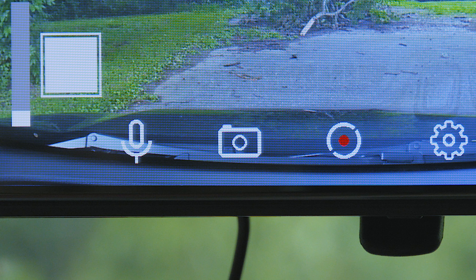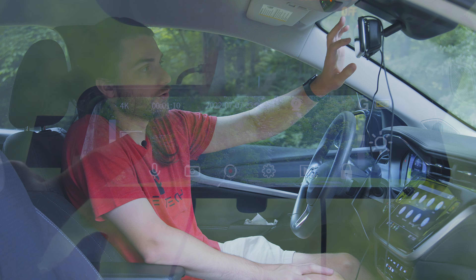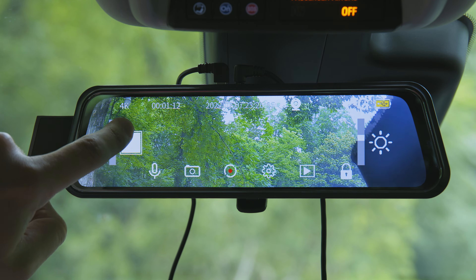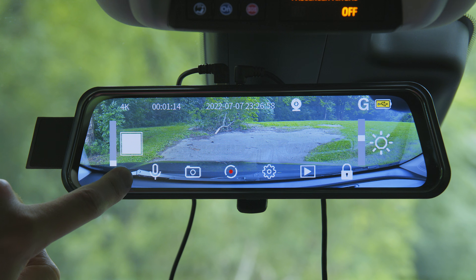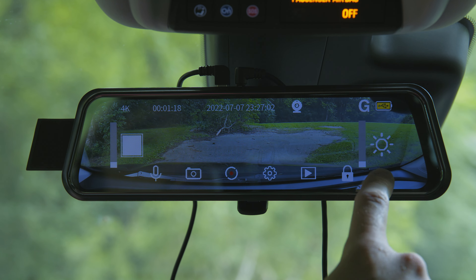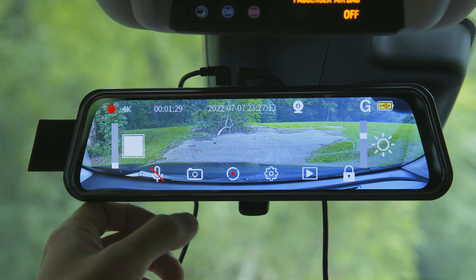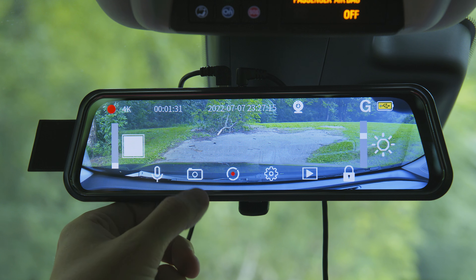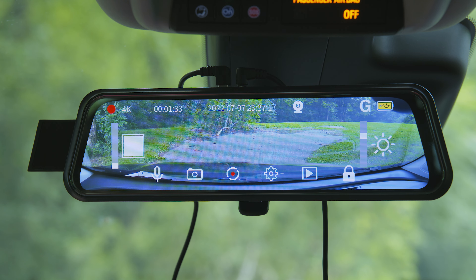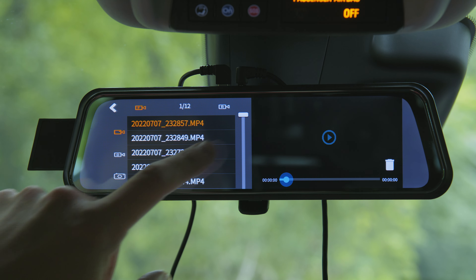We're going to be taking this bad boy off and taking a look at the M10 and all that it has to offer. The packaging is very similar to the M11 — it has a little sleeve with information: reversing assistant, loop recording, HDR, waterproof, 4K resolution, micro SD card, Sony IMX 335, GPS tracking, G-sensor, parking monitor, and two cameras.